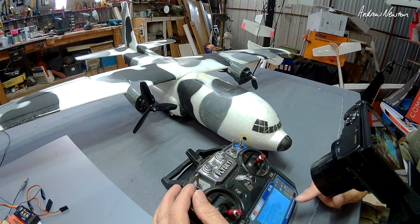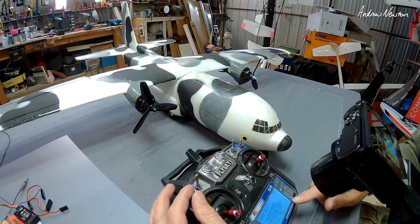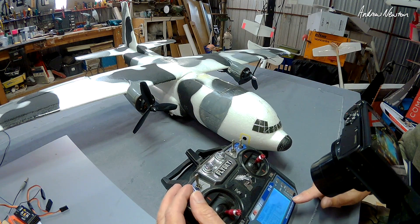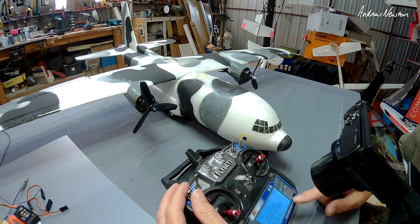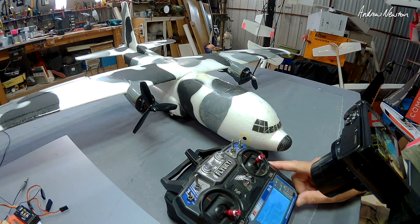Now you have to remember this is operating in the sky as well, so you have to be very careful with your rudder usage. It would be great to be able to switch that effect off in the air like you can with FRSky, but I don't think you can with Flysky, as far as I can work out.